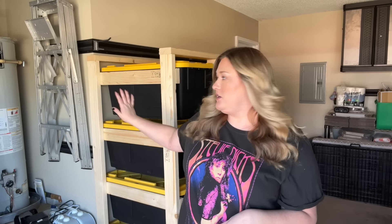Hey y'all, it's Taryn. Welcome back to my channel. Welcome to my garage. Have I ever started a video here? I don't think so, but I'm standing in front of my newly built — well, I didn't build it, Brian built it — this garage organizer using these Costco totes.